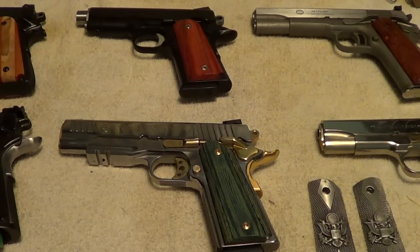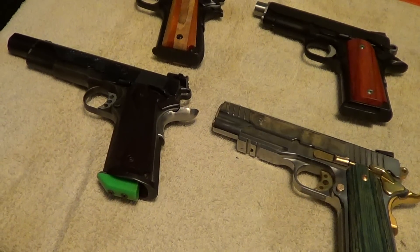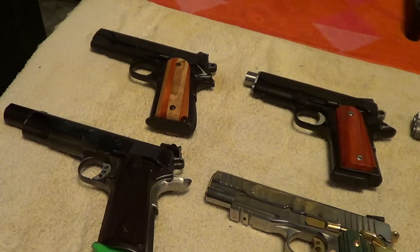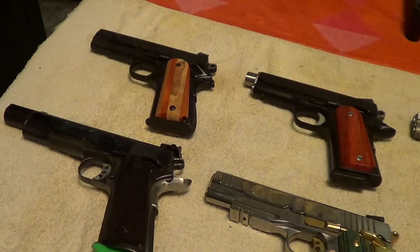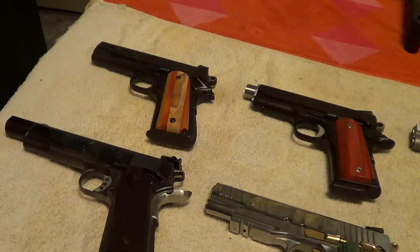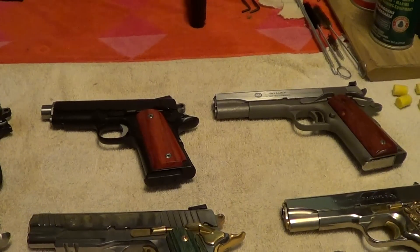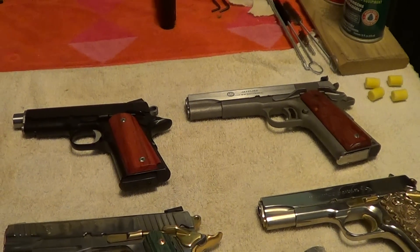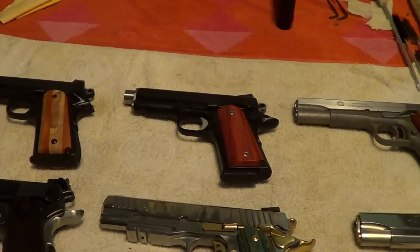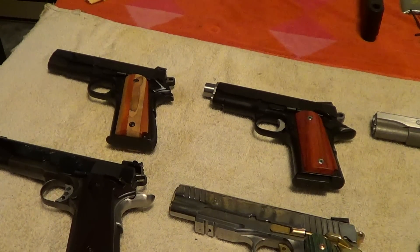They are offered by people that make them professionally, people that make them just as a hobby for a little extra income. A lot of these guys that do it for a hobby will put their stuff up on eBay for sale, and some of it they sell very reasonably. These three across the top all recently came from eBay auctions from the same seller, and I would assume the guy selling them is the same guy making them. They are nice quality and not very expensive.